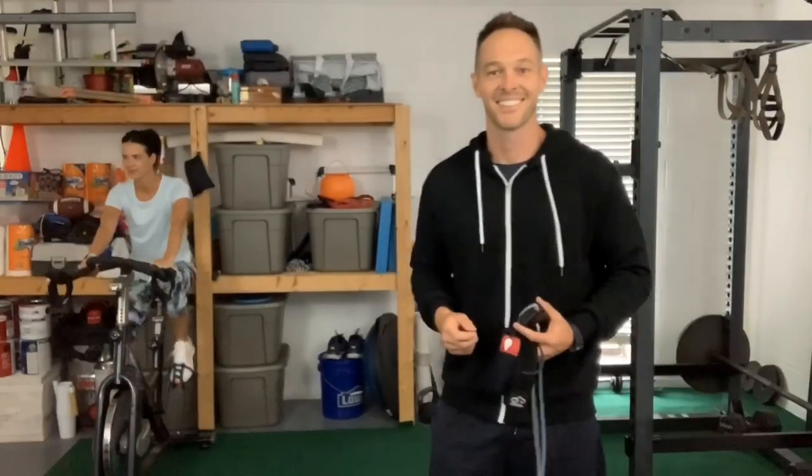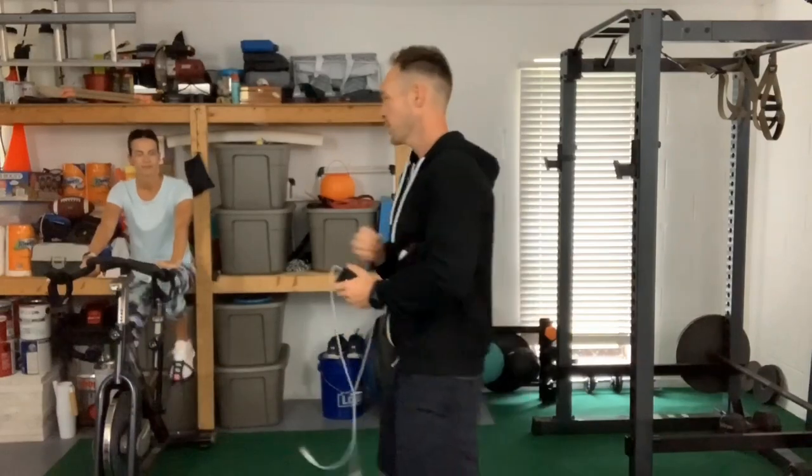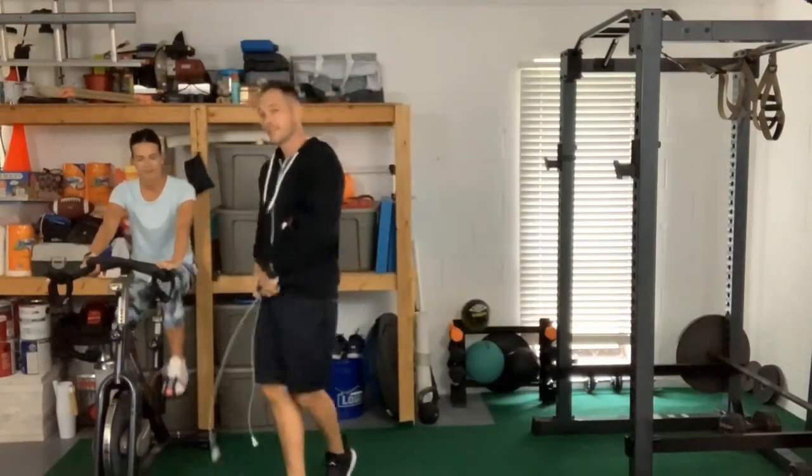Up first, Shelby is gonna get on the spin bike while I put the bands on my arms. I'm gonna throw the bands on my arms, do a quick half warm-up cycle while Shelby's on the spin bike, then put the bands on my legs and do another half cycle. Then we'll flip-flop — I'll stay in training mode, disconnect the tubes, and Shelby will put the bands on. So we got Shelby on the spin bike warming up at a light-medium pace.